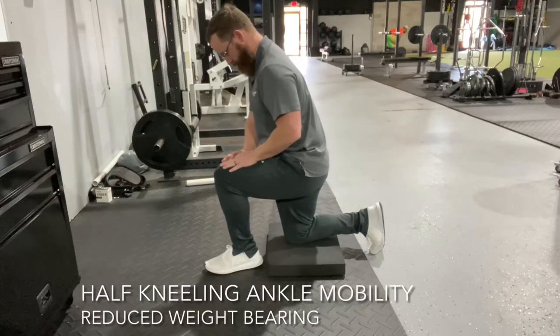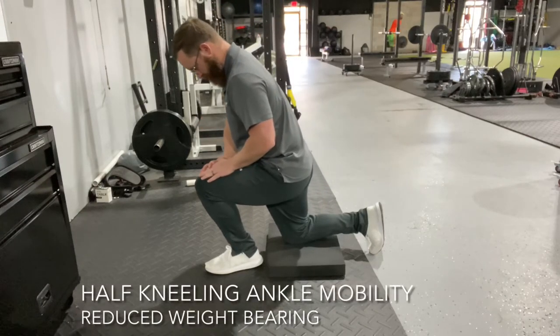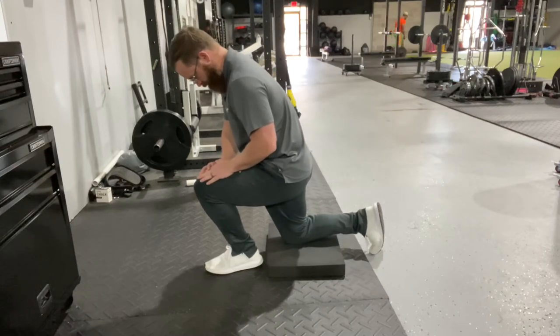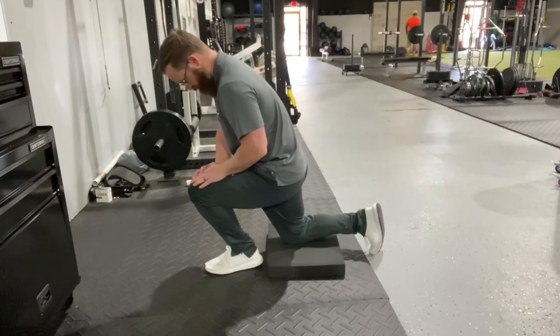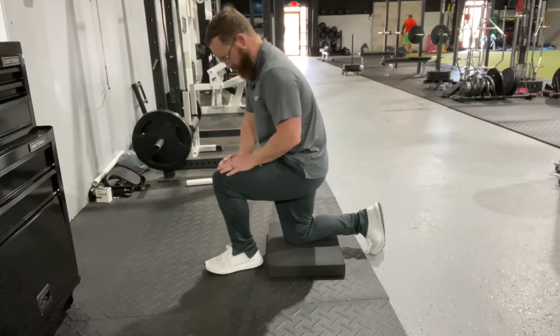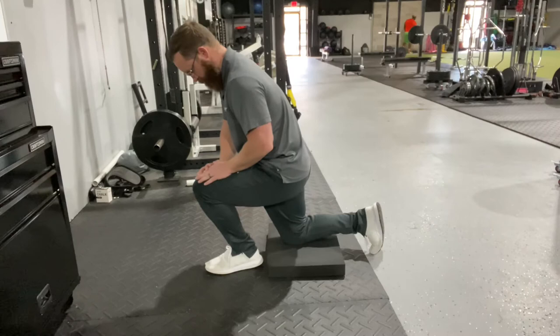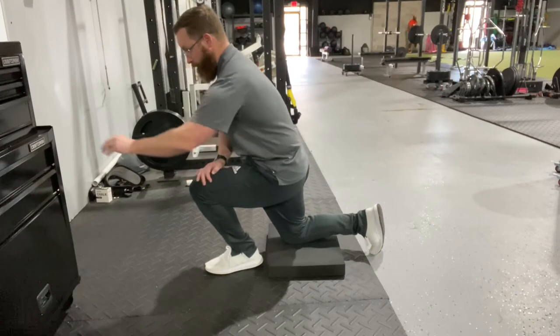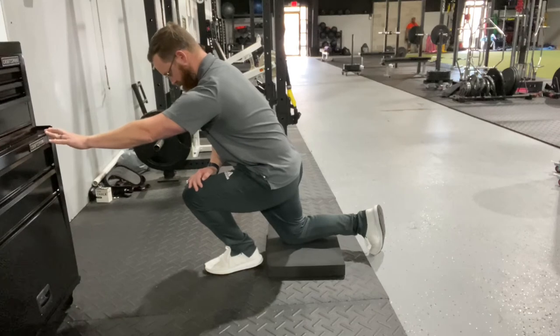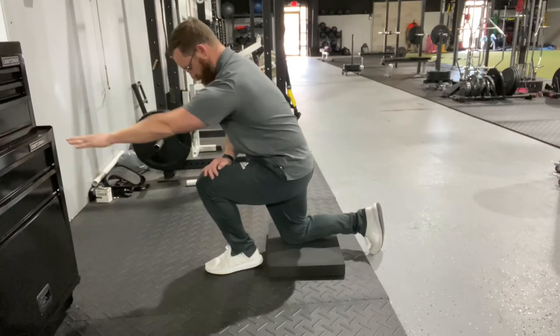Getting into this half kneeling position is an easy way to get your ankle to move and have your tibia — your leg bone — going back and forth. What we want to feel here is a light stretch, usually in the lower part of the calf muscle. You can also support your upper body by holding on to something, just in case you feel like you may be putting too much weight through it.